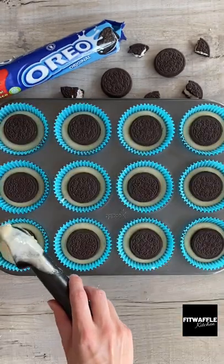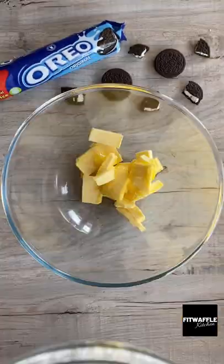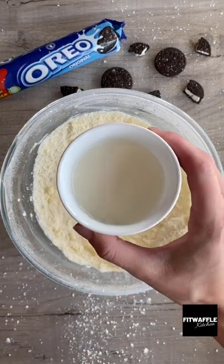Fill the cupcake cases with the rest of the batter and bake in the oven for 20 to 25 minutes. For the icing you need butter and icing sugar — whisk these together, then add your milk and vanilla extract and whisk these in.